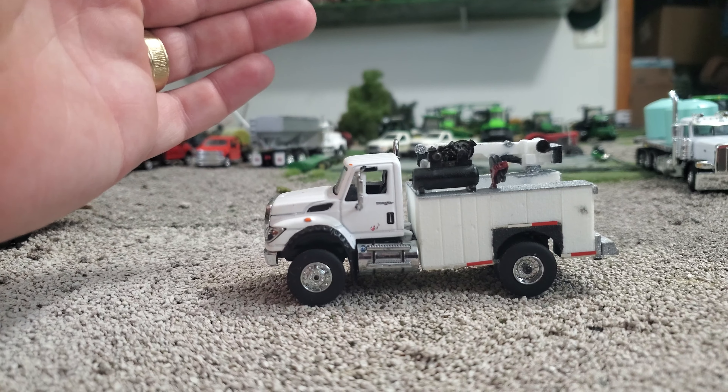I took a Rockin' H service bed and some extra parts, and made a pretty kick-butt service truck out of it. Basically the bed — or the wrecker part — pulls right off of this thing, and then I had to do some frame shortening with the old Dremel, which you can see right there, and it's pretty much ready to roll.